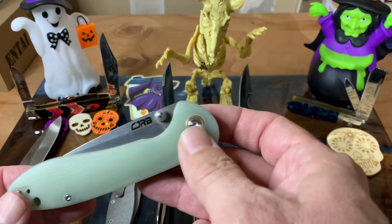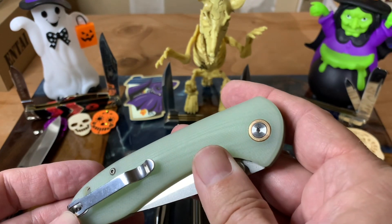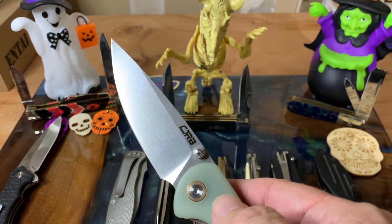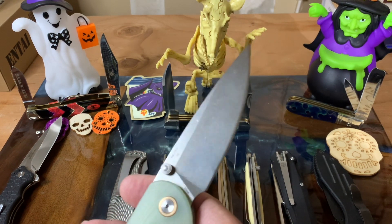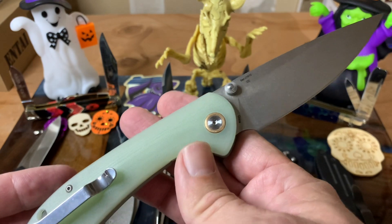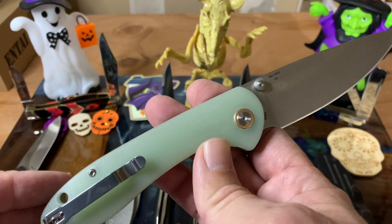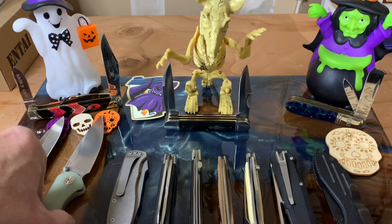This next one I haven't done a proper review of yet, but I really like it. This is the CJRB Feldspar in the natural G10 handles, which I think are just gorgeous. I was thinking about dyeing them, but I really like them as is. Beautiful blade shape. This is a liner lock, and it's been a really good knife. I enjoy carrying it. I really like the little gold pivot pin area — it makes it look nice. I was lucky enough to win this one from William at Williams Knife Life in one of his giveaways.